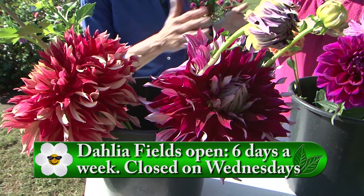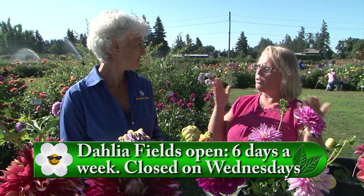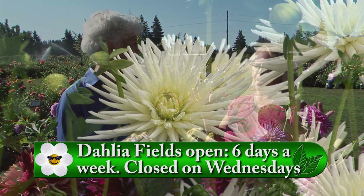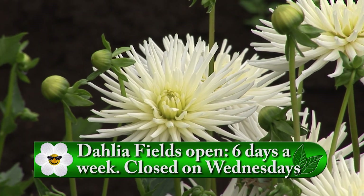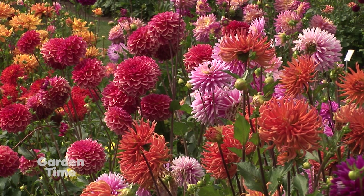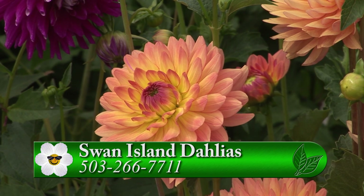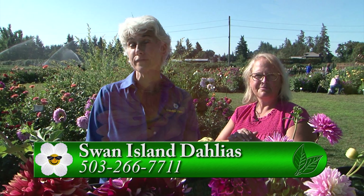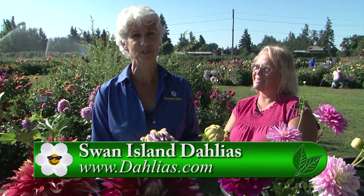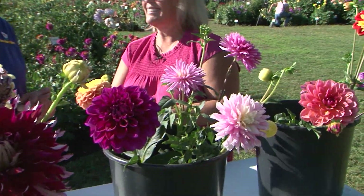You can come and see all of those during the festival. This year the festival runs all the way through September — open six days a week, closed on Wednesdays, 9 to 5:30. You can see the beautiful fields, the display gardens, different classes, a farmers market on Fridays, rotating food carts, and of course cut flowers available. Please go to GardenTime.tv to get all the information. Thanks so much!